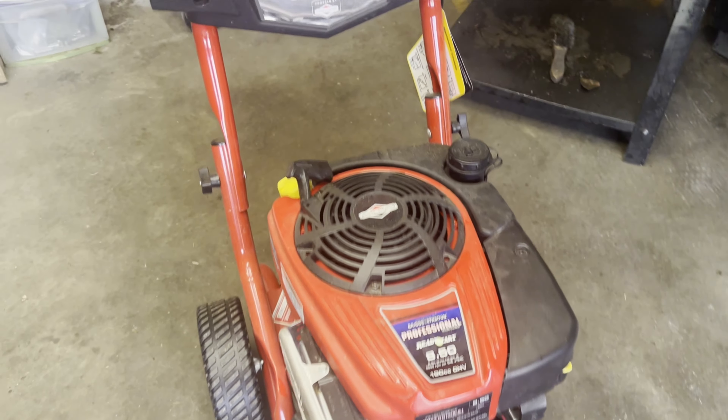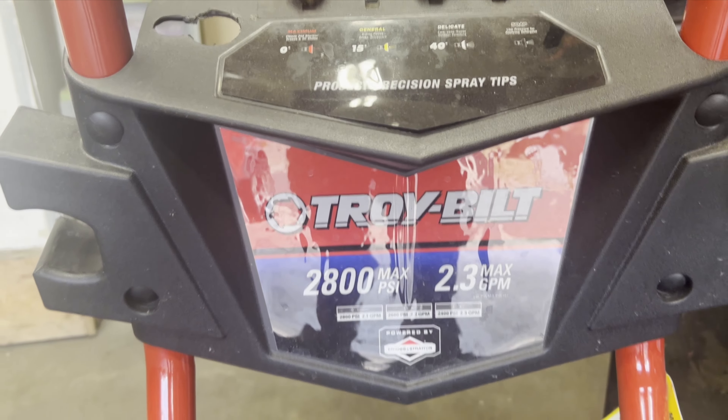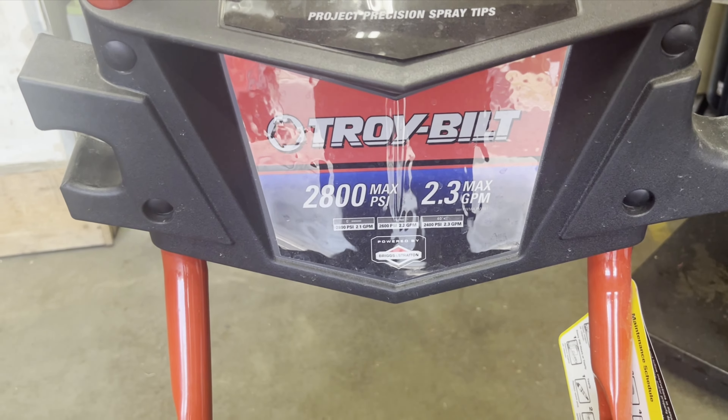In this video we are working on a Troy Built pressure washer that makes 2800 PSI. It's been sitting, so it doesn't start, or if it does start it runs pretty rough. The pump's not making pressure correctly — it kills the engine. We're going to go through this, do some troubleshooting, and get it running.